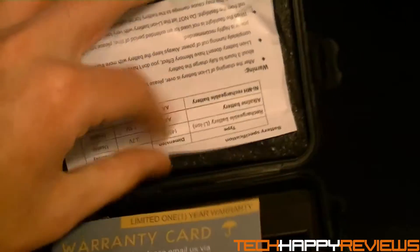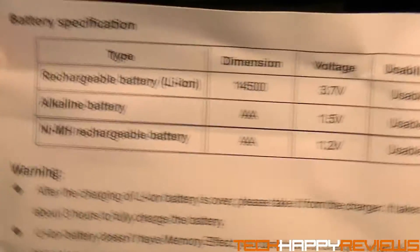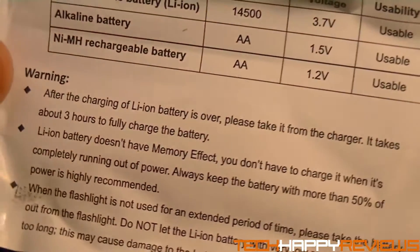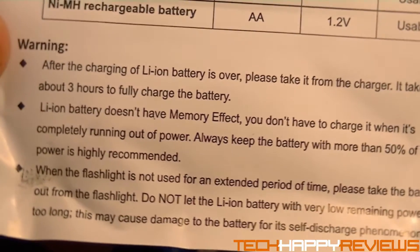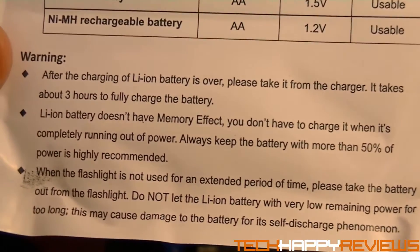Once you pull up all four latches — one of them couldn't go down for me for some reason — you'll notice inside there is a card giving you the battery specification. It tells you how long to charge the lithium battery. You don't need to charge it more than three hours, or it'll have memory effects. And don't let it get under 50% because it could damage the battery.